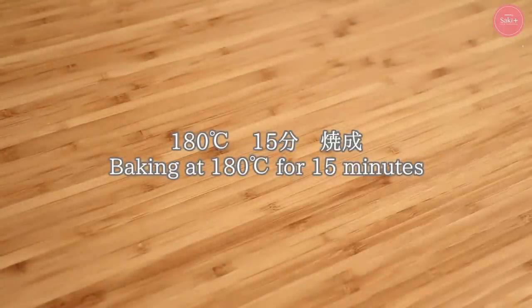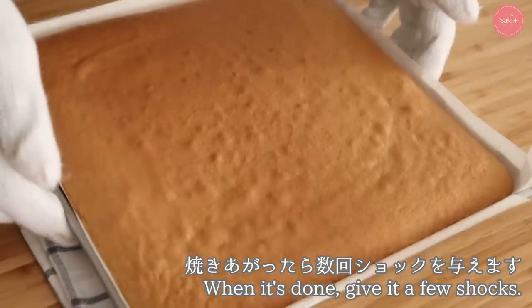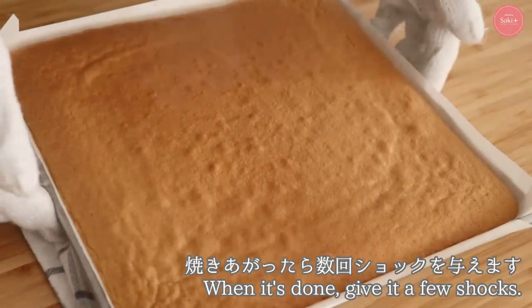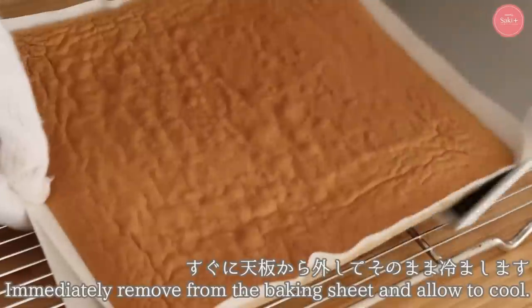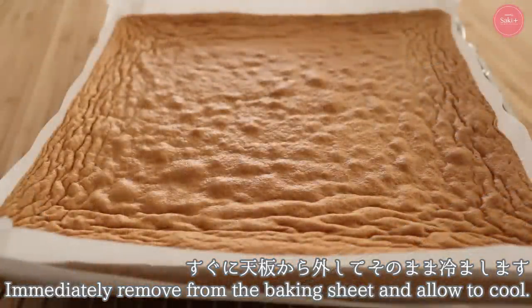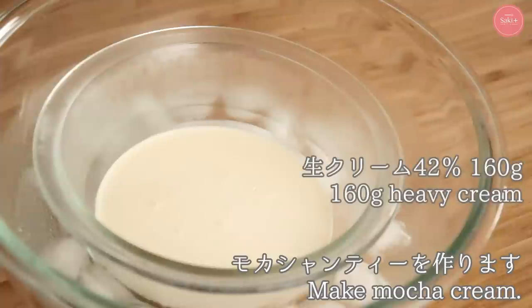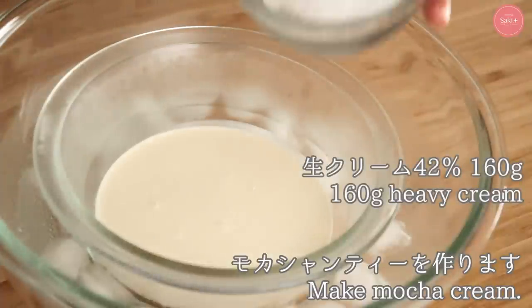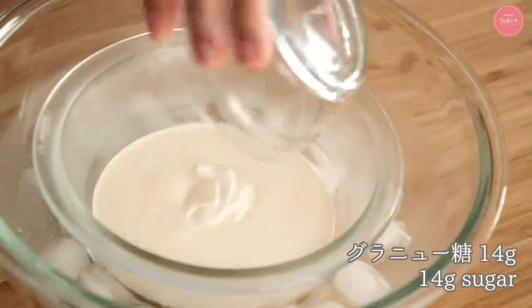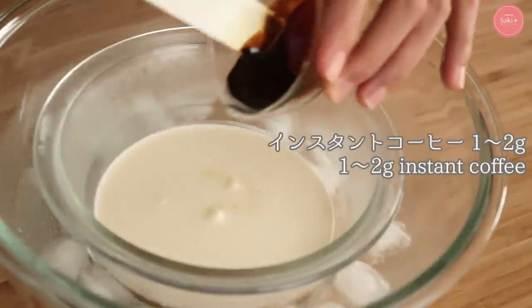Bake at 180°C for about 15 minutes. Once baked, tap the pan 2–3 times to shock it — skipping this will cause it to sink. Remove from the pan immediately and let it cool thoroughly without covering the surface with plastic wrap. While cooling, make the mocha chantilly: add sugar and instant coffee dissolved in a small amount of hot water to the heavy cream.